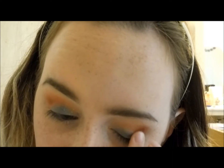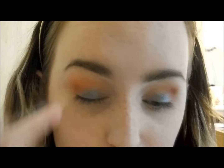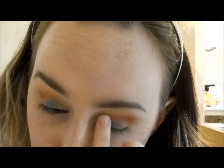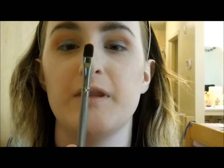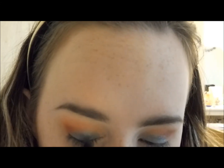Very beachy, vacationy — I love the colors in this. I'm going to take a flat shader brush from Beach Cosmetics, which I got in a kit of about 30, and dip into the blue shade to deepen it. I may spray it with Fix Plus in a second since that tends to work better with shimmers, though I might not need to since this color is basically just pigment and glitter.